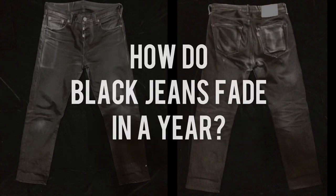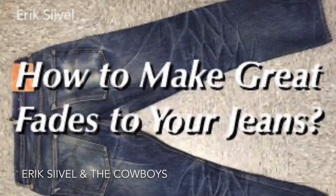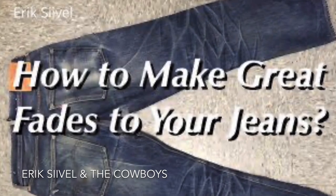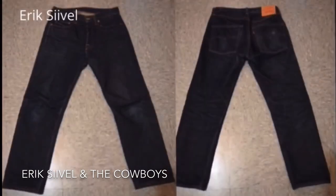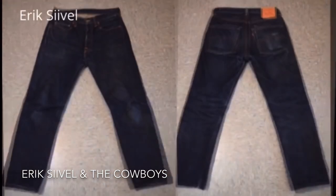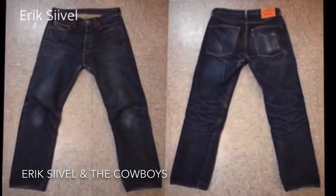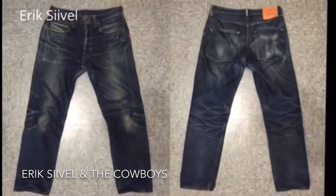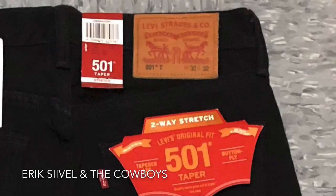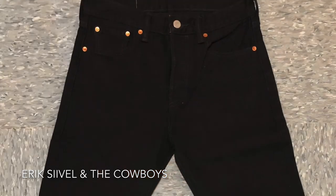Hello. In my previous video about the fading of blue jeans after wearing them enough time, there was a distressed look as the color of the jeans has ripped off. But will this happen to a black jeans? In this video, I tried to do the same against a Levi's 501 black tapered jeans.